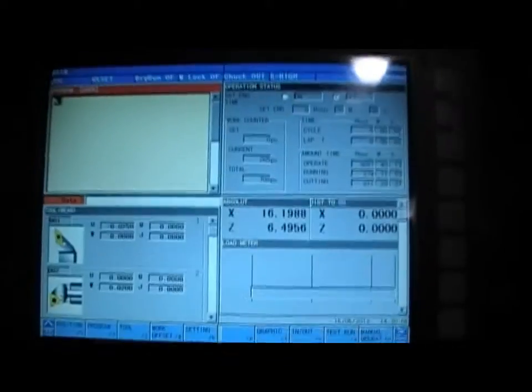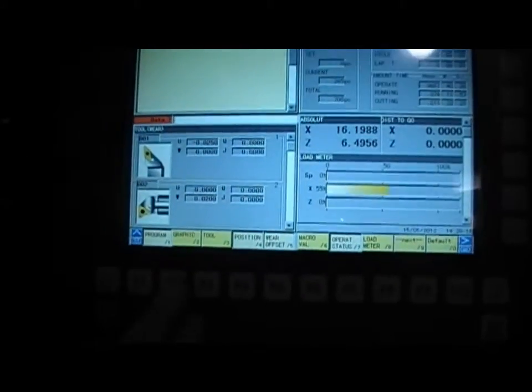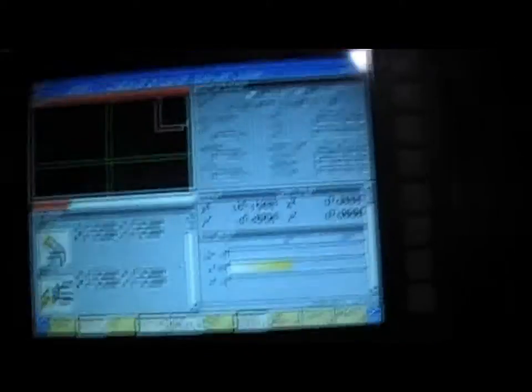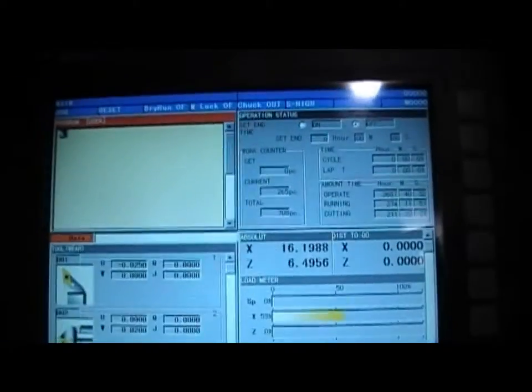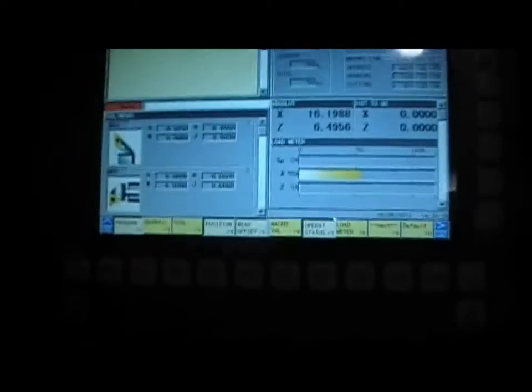I'm gonna go to the back and show you also. I want to show you - in a brand new, the newest control. Look at all these screens right here. You can actually select graphic, so we have the graphic representation right here. Or program, like we were there before.